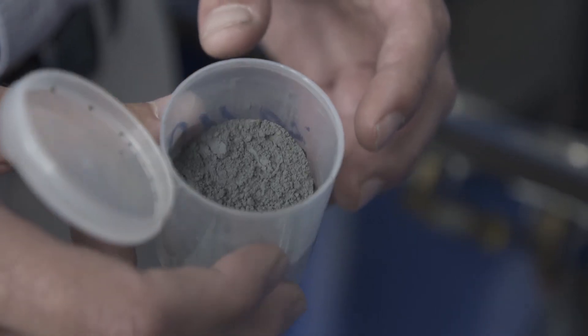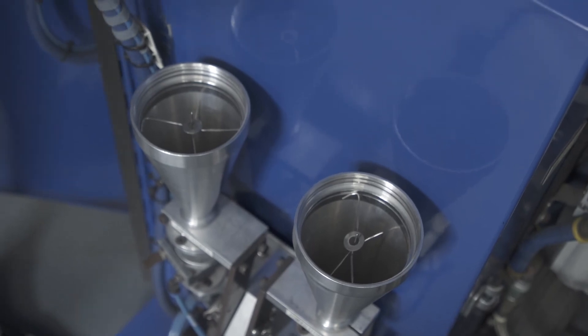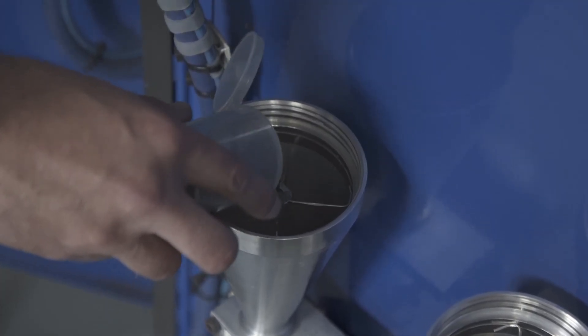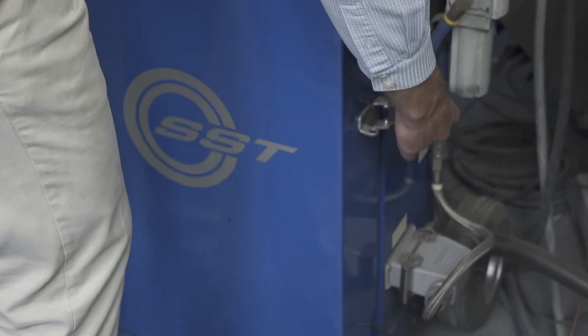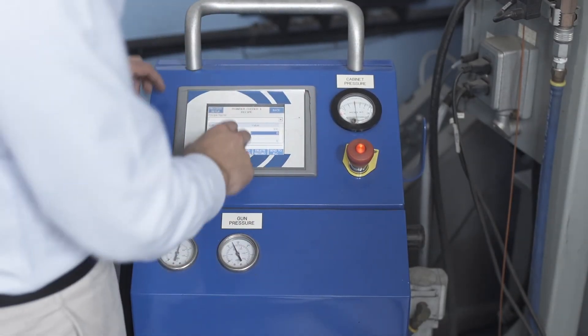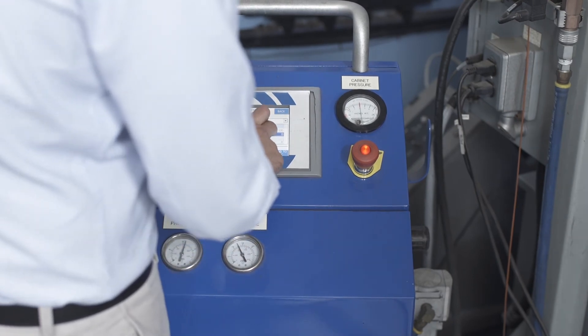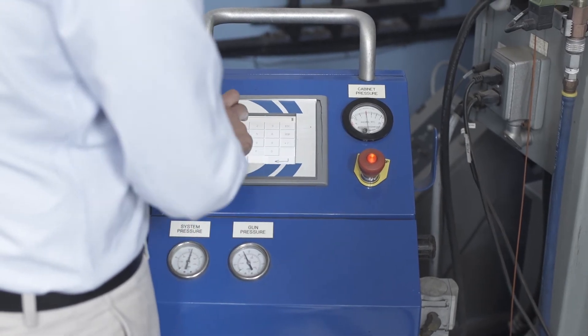When dealing with powders, you generally need to use gloves if they are toxic. In this case we are pouring silicon carbide into the powder feeder, which is non-toxic. Always wear a mask when dispensing powders. The powder feeders are split into two: powder feeder one and powder feeder two. I will be dispensing into powder feeder one. I have now set the temperature and I am going to set the feed rate — 60% should do — and I am going to set the air pressure at 140.